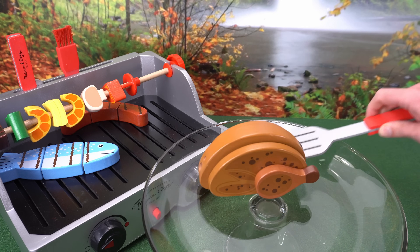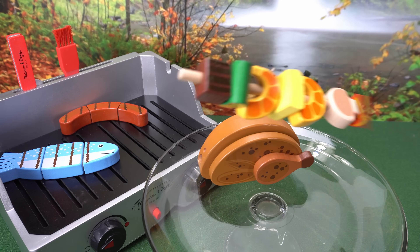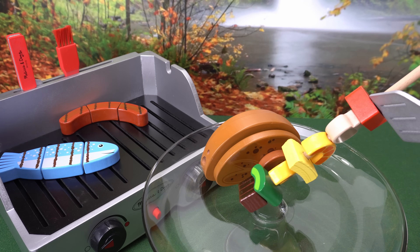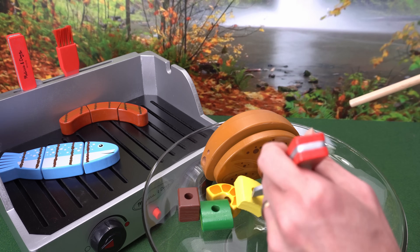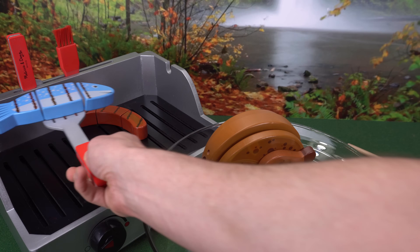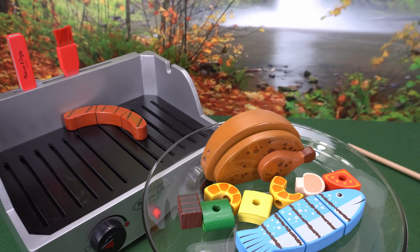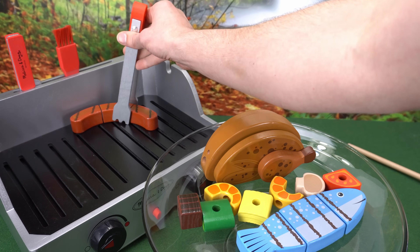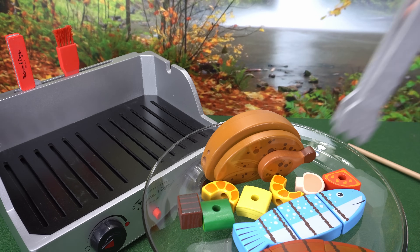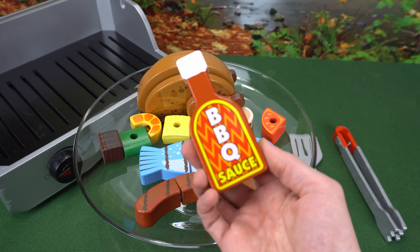First, our chicken. Here comes our kebab. Next, the fish, and the hot dog. Everything's better with barbecue sauce!